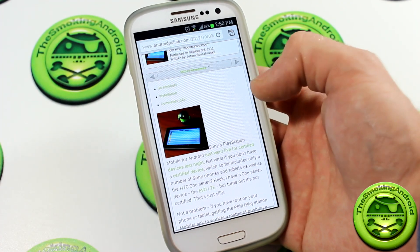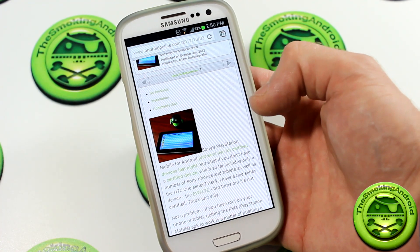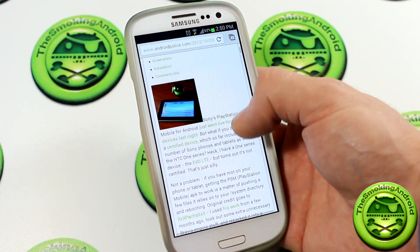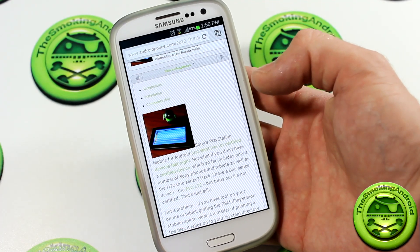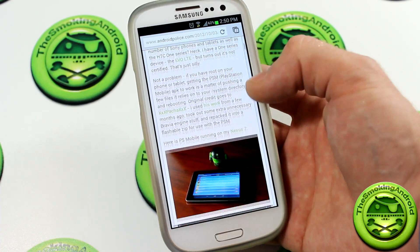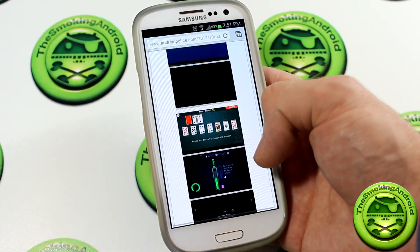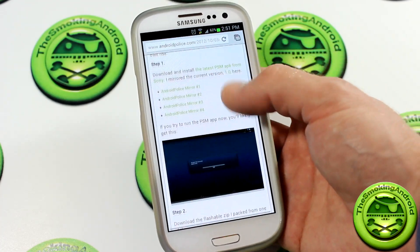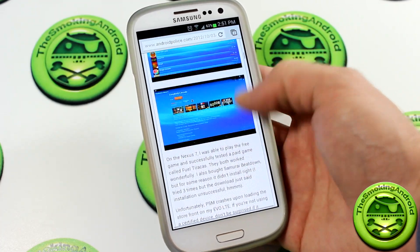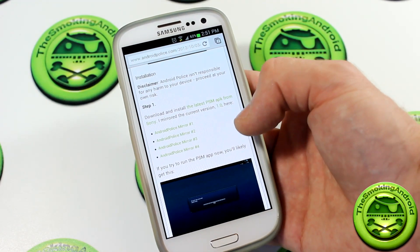So we've got my Galaxy S3 here, and I'm gonna be posting a link in the description below to this particular page. The reason why it's on my phone as opposed to facing my computer is because it's going to be a lot easier for you to do this on your phone. Let's go ahead and scroll all the way down — you can bypass all the screenshots and instructions because I'm going to be showing you how to do it right here.